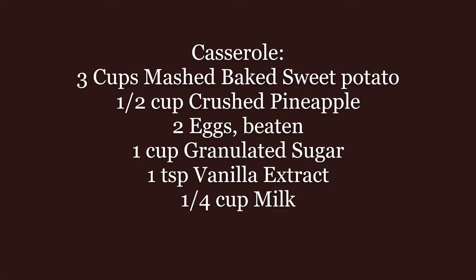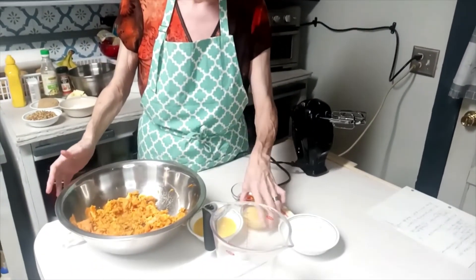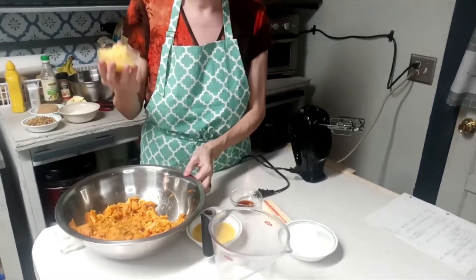And I'll explain the twist as I go along. For the sweet potato casserole, I'm going to need about three cups of mashed, baked sweet potato. I baked my sweet potatoes yesterday, so to have them done, I went ahead and put them in my pan after peeling them and mashing them up. And to this, I'm going to add a half a cup of crushed pineapple. This is my twist.